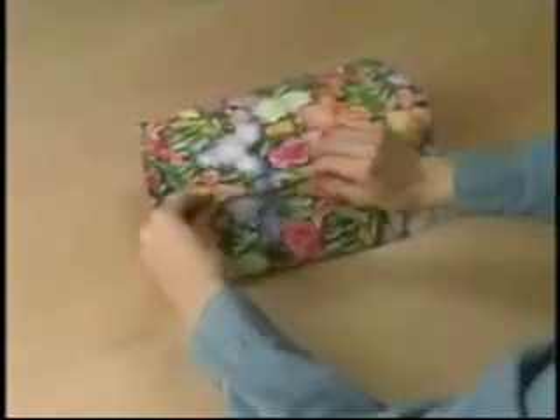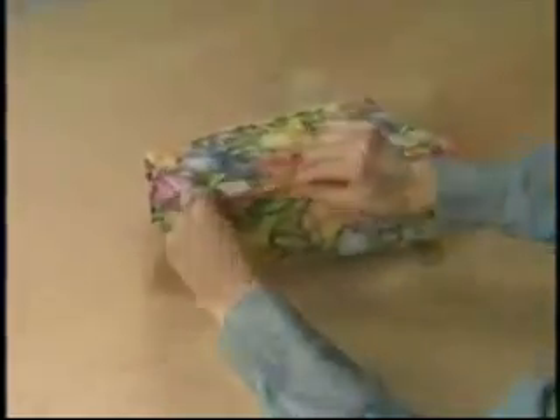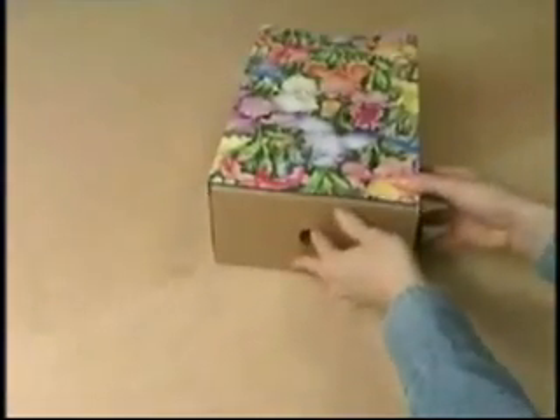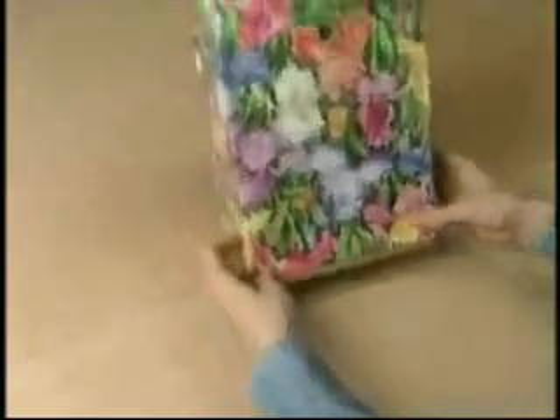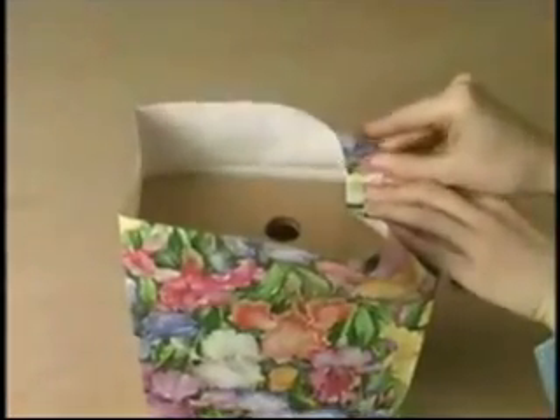If you go over the creases at this point, it will make things easier when we get to folding the bottom. Next, insert the forming box. The forming boxes are designed to help you hold the bag when folding the bottom, not to fold around tightly.